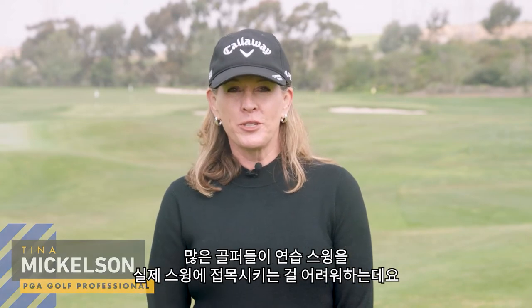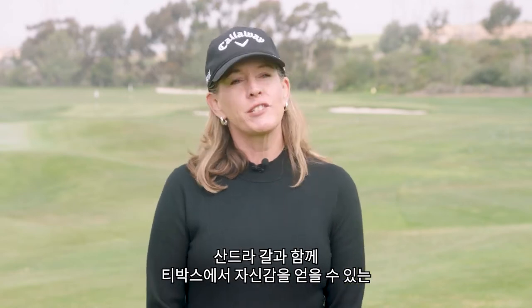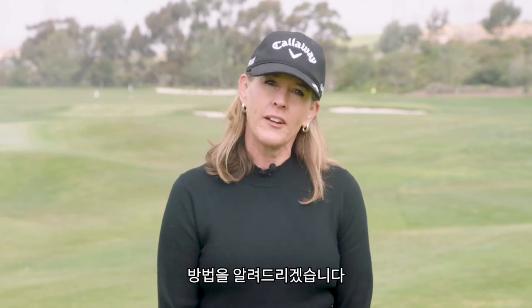Hi, I'm Tina Mickelson. A lot of people struggle with practice drills to feel in sync with their swing. I had the chance to get some advice from Sandra Gall on what to practice so you feel confident on the tee box.